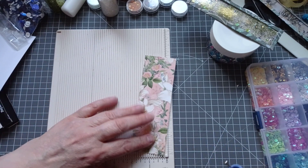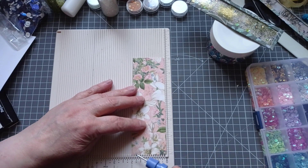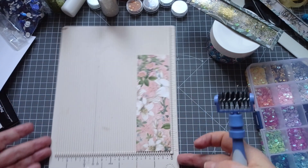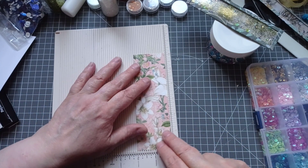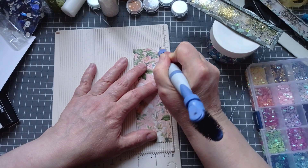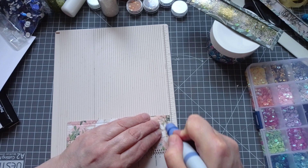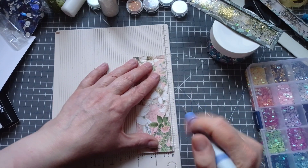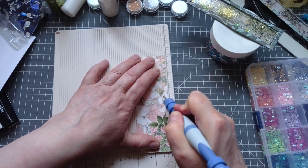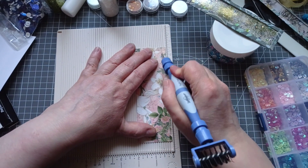I've got this piece of cardstock that measures 6 inches wide — a smidgen over actually — and I've cut it down to a 2 inch strip. Then I'm going to score a quarter of an inch all the way around. A quarter of an inch is the second mark on my scoreboard. You could have a bigger lip, you could have a smaller lip, you could use your paper punches on the edge — do what makes them as fancy as you want.